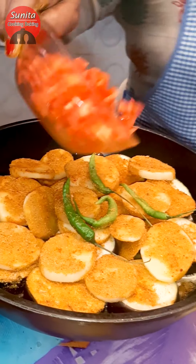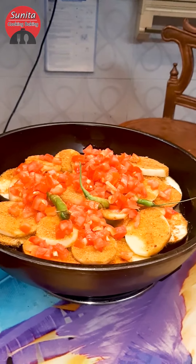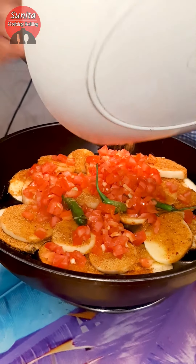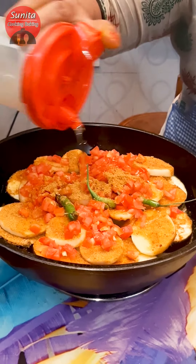I am adding a tomato with masala. Add a tomato and mix it in.